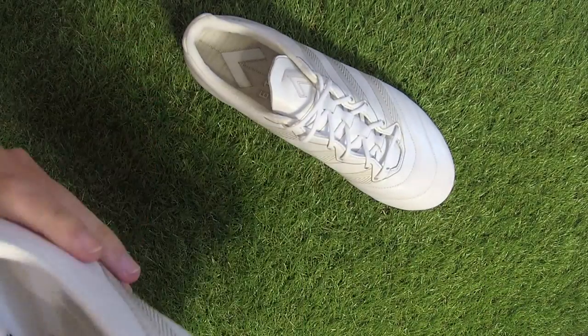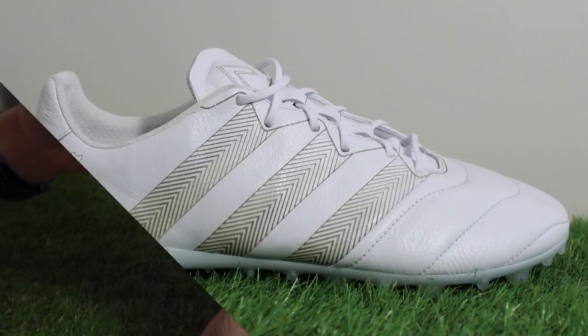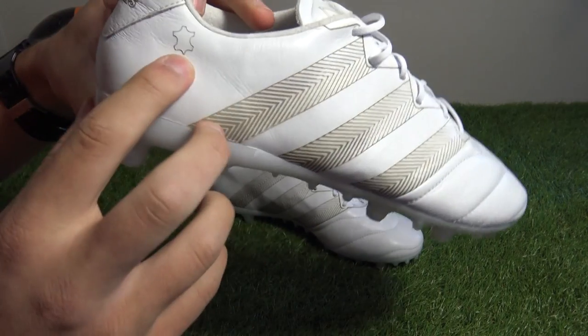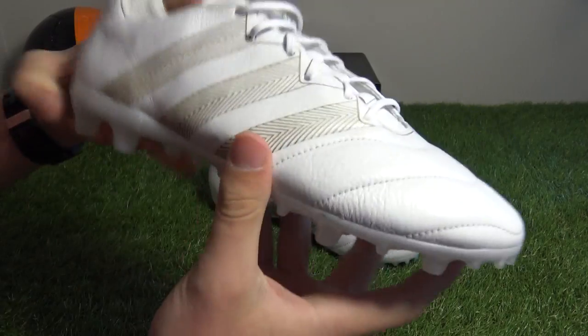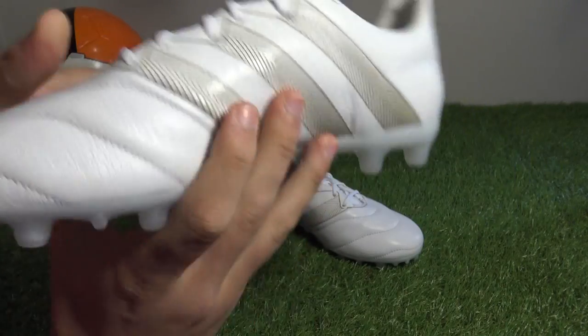Bringing the boot closer for a better look at the design — the entire boot is white, a really clean-looking design. Golden touches are seen on the heel with the Adidas logo, and the kangaroo leather mark on the lateral side of the heel. The Adidas 3 stripes are etched on both sides of the boot — really classy design.